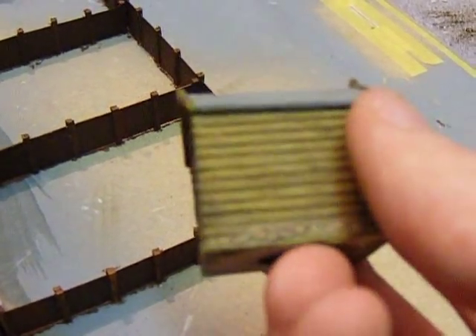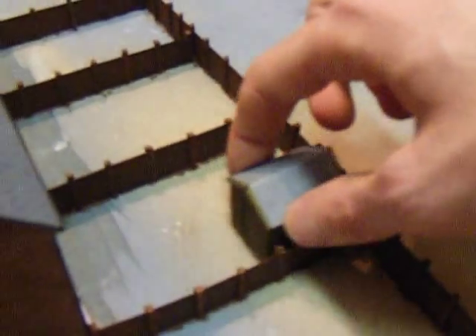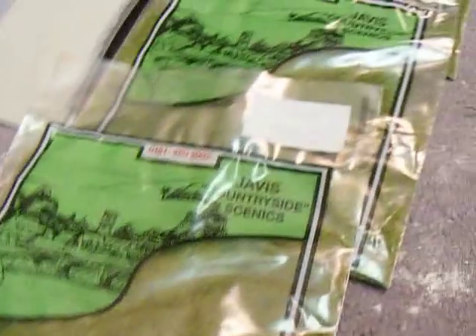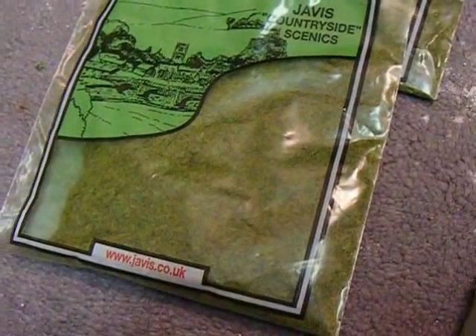Here they are — they're pretty good little things. So I'll put that probably somewhere like there, and then get the paint out, do a bit of patioing, and then just do the rest of it with this static grass that I had left over from the old layout, which is pretty good stuff.